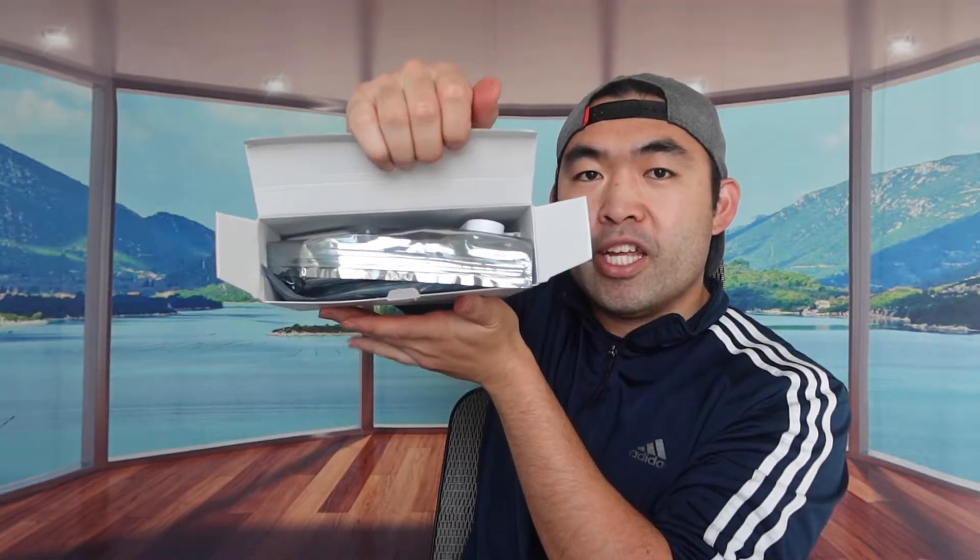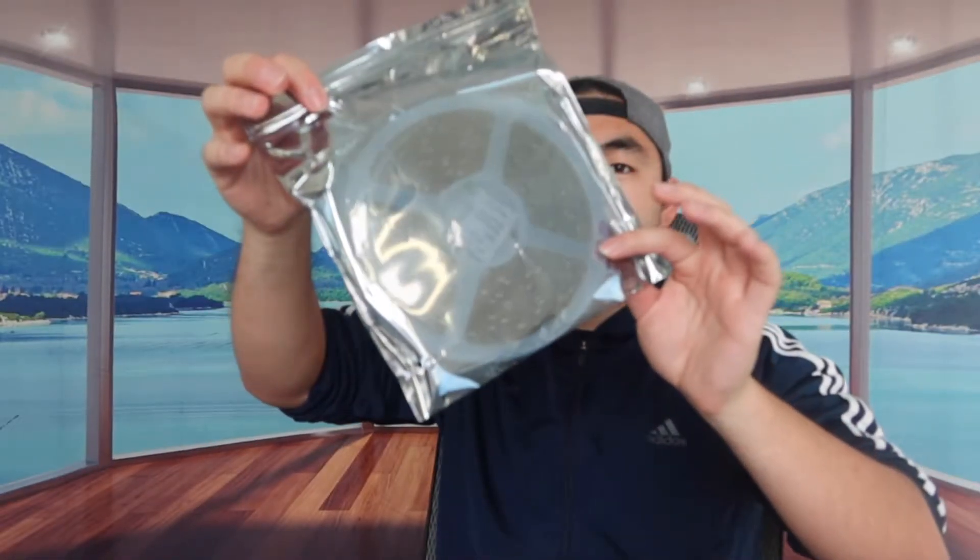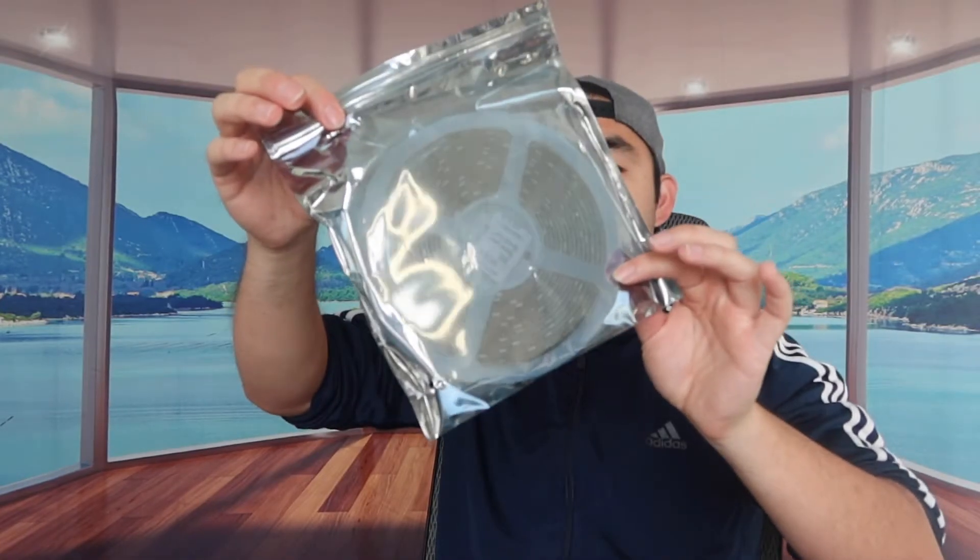When you first open it up, this is basically what's included inside. The first bag has one of the LED light strips, and the second bag has another LED light strip. So they give you two of these, and I'm assuming the total of both combined would be 32.8 feet long if you connect them together.